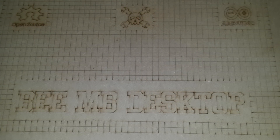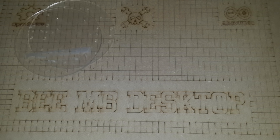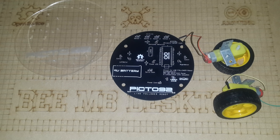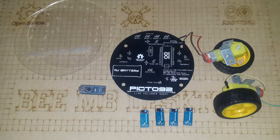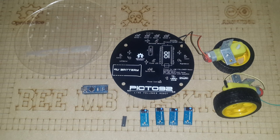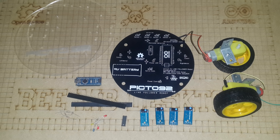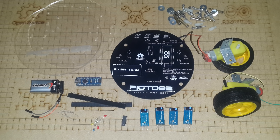Now we have everything in hand, let's review the necessary tools. We need: the plexiglass mechanism, the PCB ordered from EasyEDA, two DC motors with two wheels, one Arduino Nano, four infrared sensors, one L293 motor driver, four LEDs, four 330-ohm resistors, some header connectors, and a 9V battery for power supply — without forgetting some screws for assembly.